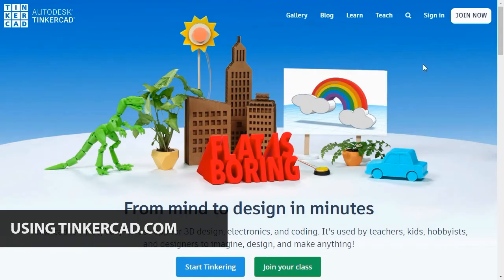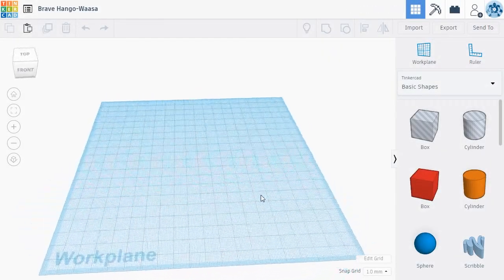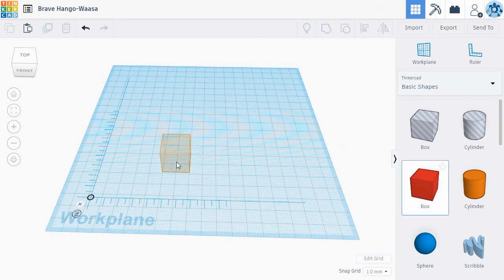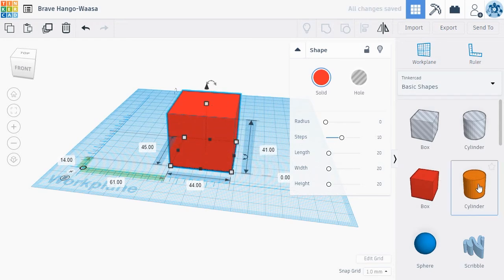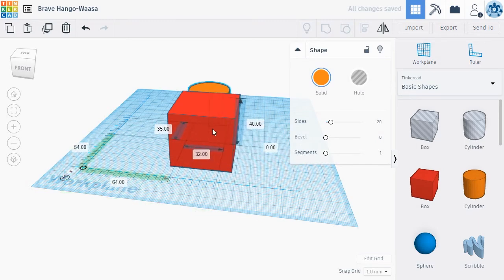To use Tinkercad, you'll first create an account. Once you've created an account, you can get started by clicking the Create New Designs button. This takes you to a blank 3D workplane where you can drag and drop new 3D objects to make your creations. We recommend also dragging a ruler onto the workplane — it will help you manipulate objects with better precision. To get started, drag a new object from the right menu onto the 3D workplane. When you select an object by left-clicking, Tinkercad shows you the object's main parameters, and if you have a ruler on your workplane, it also shows you the measurements of each dimension. You can modify an object by dragging one of the control points or by left-clicking on the measurement and entering a new number.